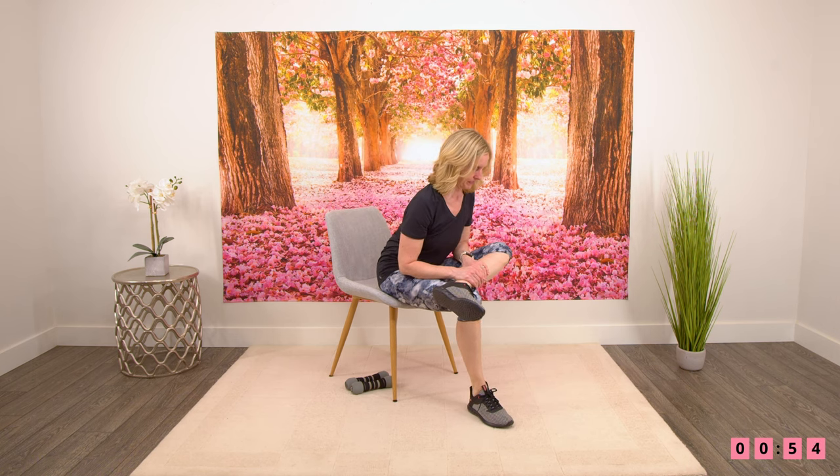And coming out of it, switching to the other side. And coming out of that one. Let's just finish with a neck stretch — just dropping the ear down to the shoulder. Rolling the head forward, and then over to the other side. Finishing with one last deep breath — take a deep breath in and breathing out.